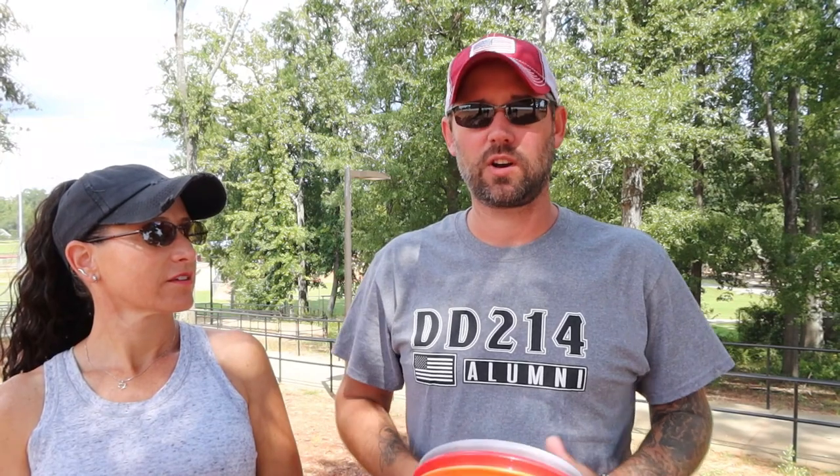Today we are at Seven Oaks Park in Lexington, South Carolina — just outside of Columbia. We're going to share with you our newest hobby and pastime, which is a really cool hobby for any RVers or travelers. These courses are everywhere, it's really cheap and inexpensive, you get exercise, and we're talking about disc golf.